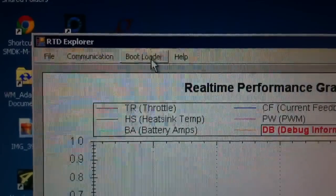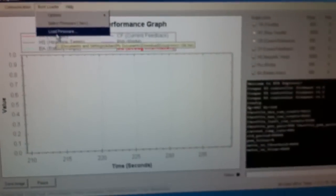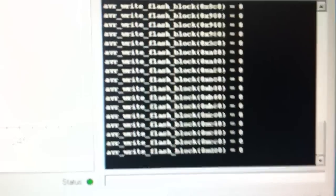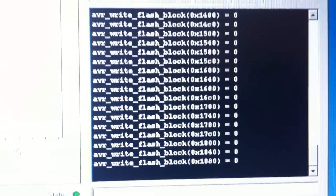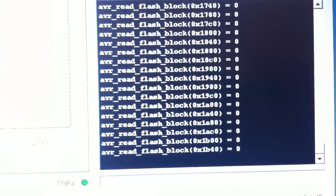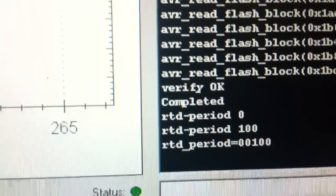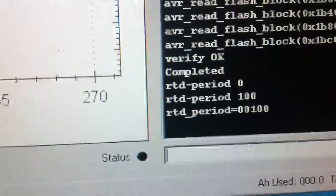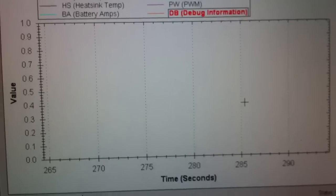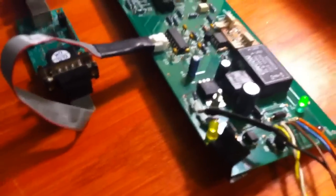Then go back to Bootloader and select Load Firmware. You get a little message asking if you're sure — hit Yes. It initiates a restart command to the controller and starts flashing the firmware. You can watch it go in the box; then it verifies to make sure everything transferred okay. When it's done, you'll get a 'Verify okay. Completed' message. The RTD period settings are the controller starting back up and RTD Explorer re-initiating the real-time data stream. The controller's good to go.